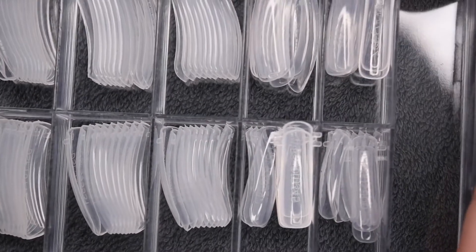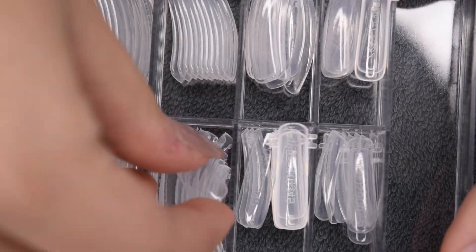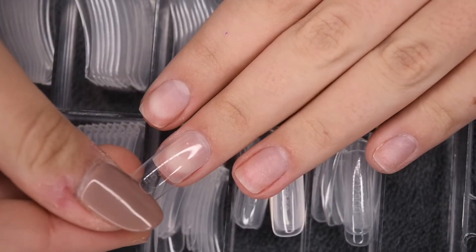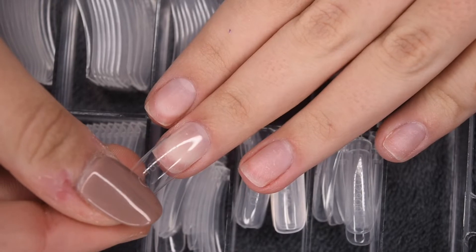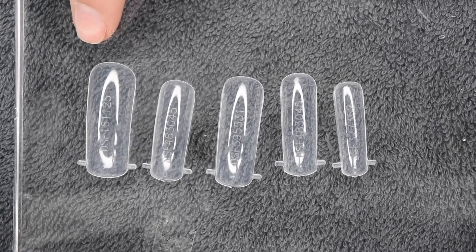Now I'm going to be unpackaging my dual forms and I'm going to size them to my nail. My biggest tip is to make sure they fit from sidewall to sidewall comfortably, and you would rather have the form be slightly bigger than too small. Here are the sizes that I chose for me personally.